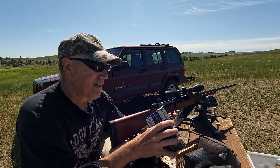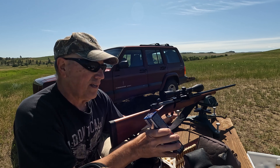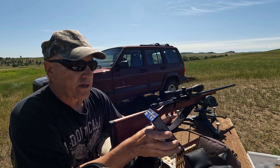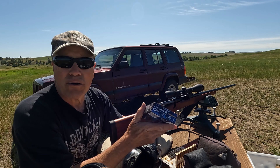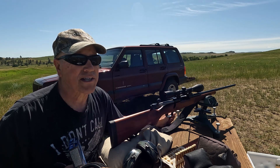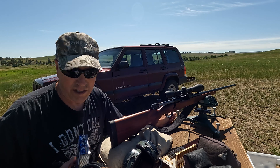Hi folks, Paul here. I got some 270 Winchester Federal 130 grain Power Shocks. I'm going to shoot these out of my Winchester Model 70 Featherweight with a 22 inch barrel.